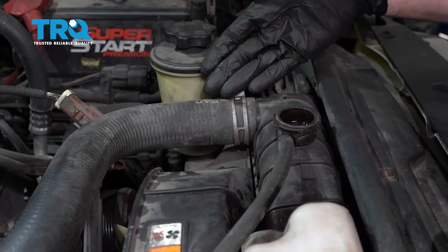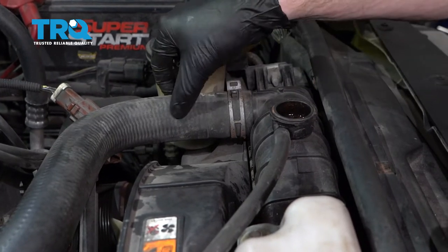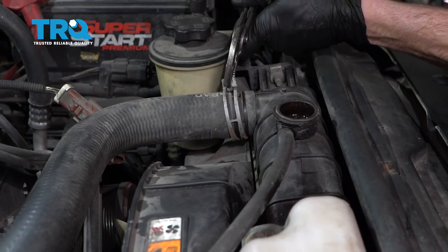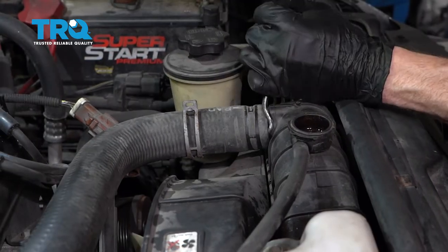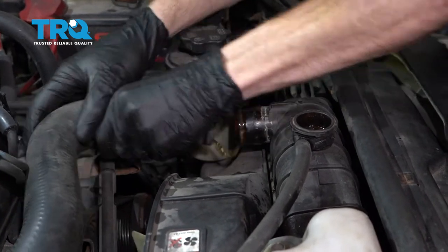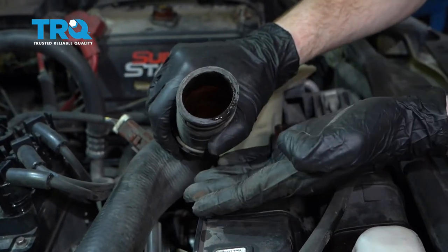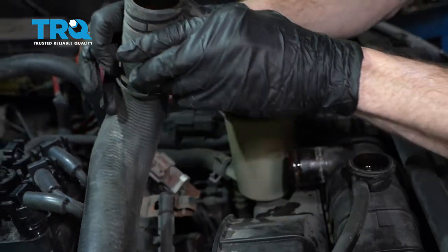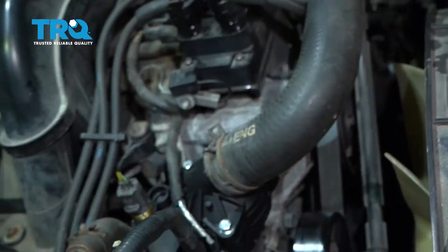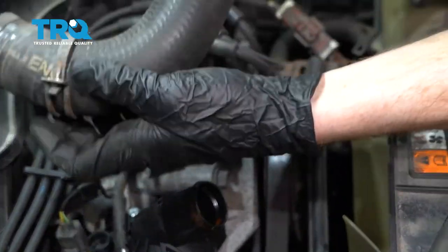The next thing we're going to do is come right over here to the radiator hose where it connects onto the radiator. Go ahead and grab onto this clamp, slide it up a little bit and pop this right off. Inspect that hose — make sure it's nice and soft and pliable. I'm going to go ahead and take off the other side as well using the same process. Set this aside.